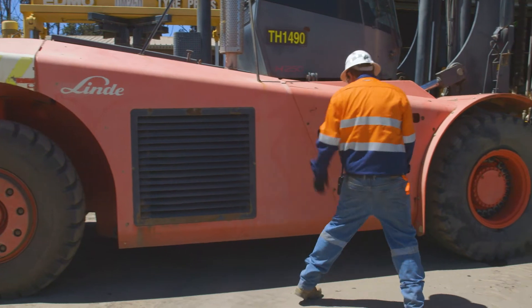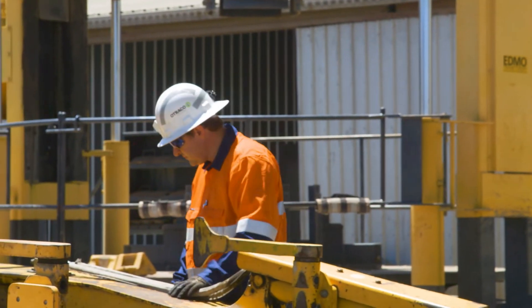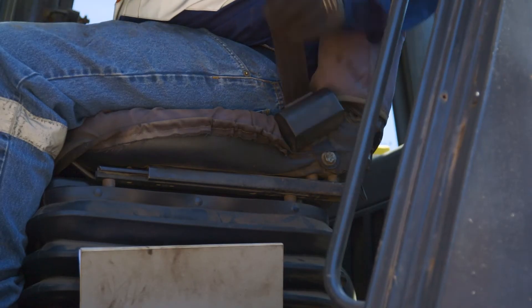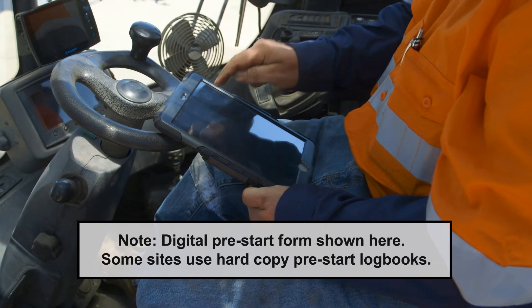At the start and end of every shift, you must complete a visual inspection of the tyre handler you'll be operating or have operated. You must remember to inspect all critical components of the tyre handler and complete Otreco's digital pre-start form.